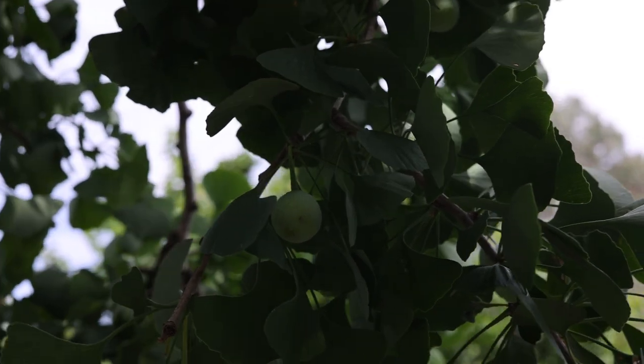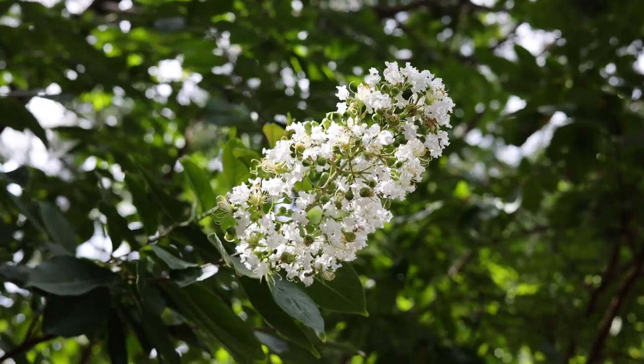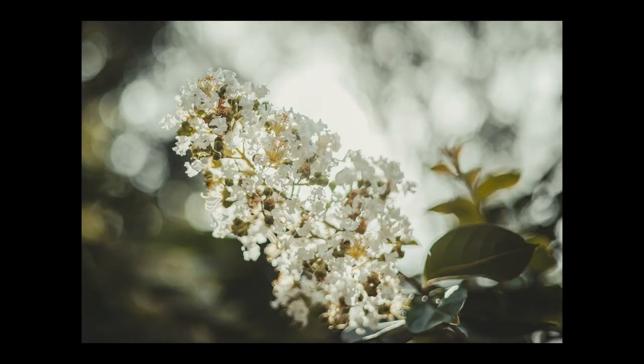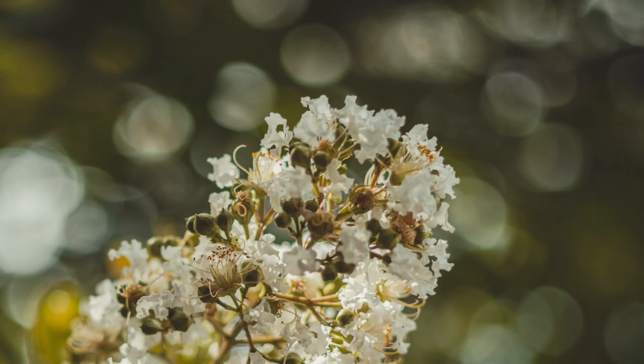I like to shoot wide open if I can. The ability to get clear separation between the subject and the background is something mobile phones try to replicate but just doesn't look as smooth. The gorgeous oval bokeh is worth the shallow depth of field any day.